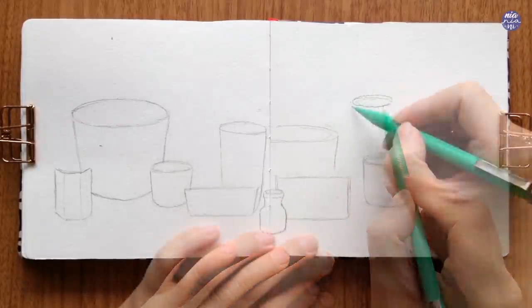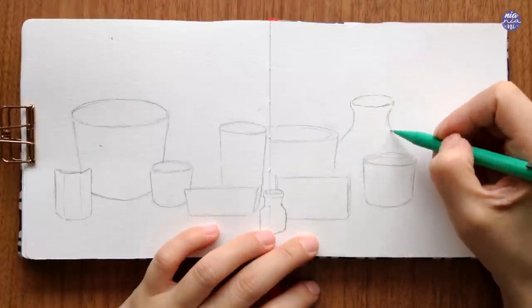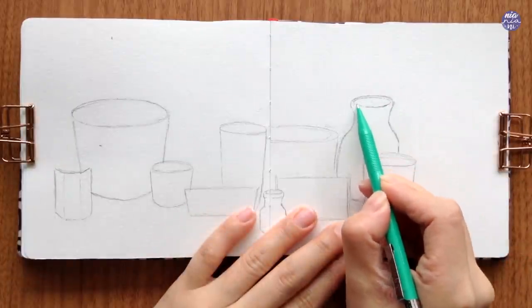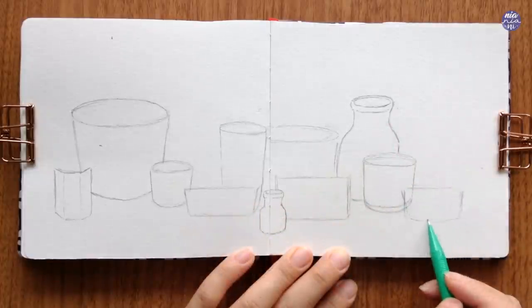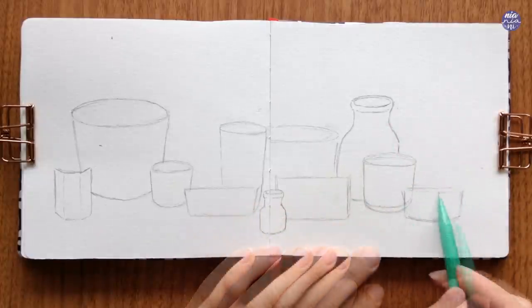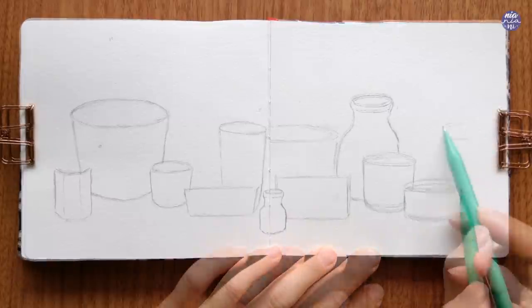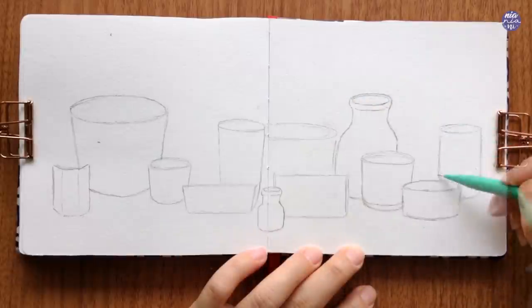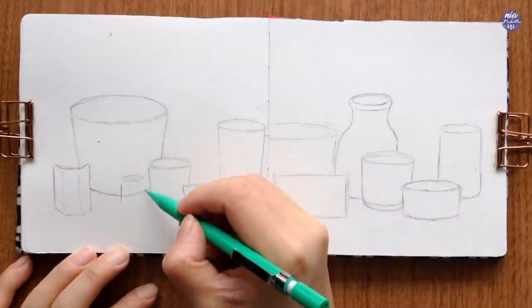Here you can see me playing around with the size, shape, length, as well as height of the pots so I get a fairly even distribution for the length of page that I have. You can even look up references to paint different types of fun pots without the plants if you would like — I think that would also be fun to do — but for this one I wanted to focus more on the flowers and the plants, so I'm not going to be too detailed with my pots.